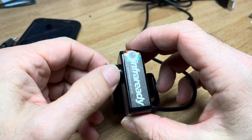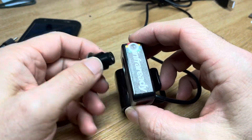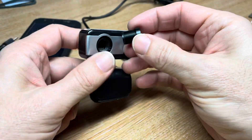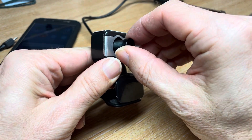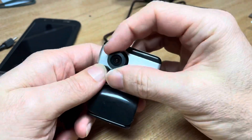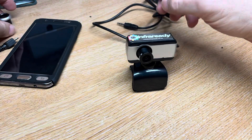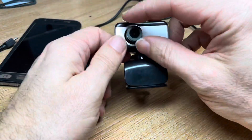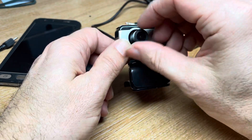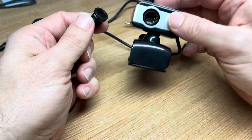Your webcam should allow you to unscrew the lens. If you've got the new lens, it will be an M12 lens — you can just screw that back in place. Then when you've plugged it into the phone, you can adjust the focus by turning it in and out. This is a 2.8mm lens that's suitable for this camcorder.